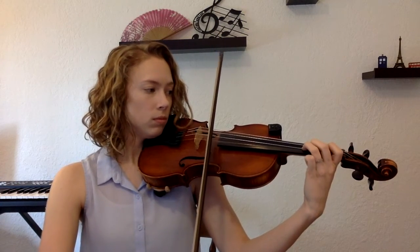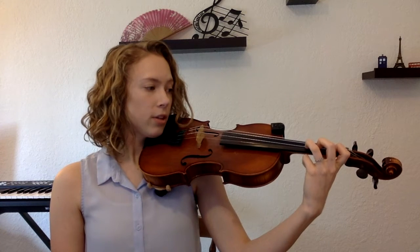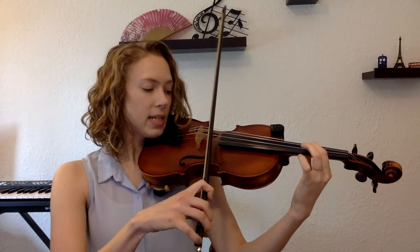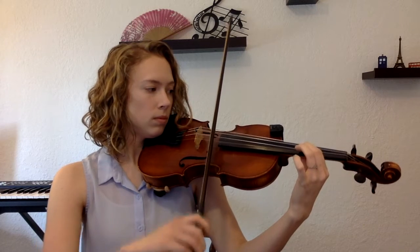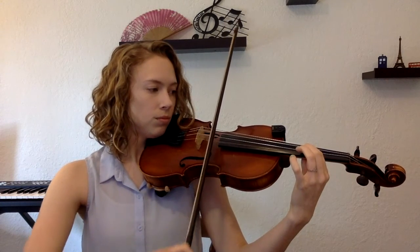Find your D with your third finger on the A string. Did you find it? Now take that third finger, lift it up, and replace it with your first finger. Put first finger where third finger normally is and play that D. I have my tuner on to help figure out if I'm in tune — use it if you have one. If not, you can tune it with your open D. So now your first finger is where third finger normally is. Congratulations — you just found third position!